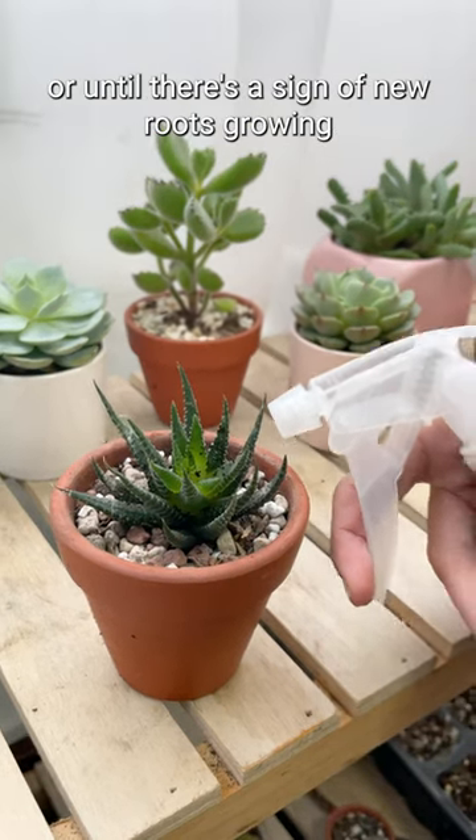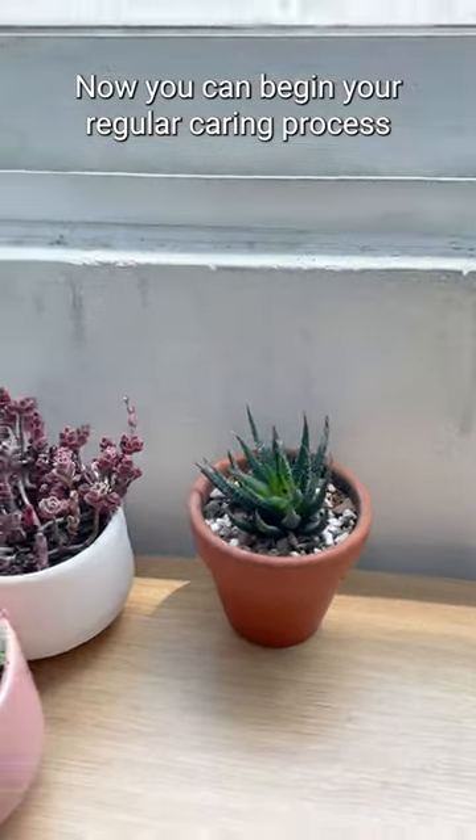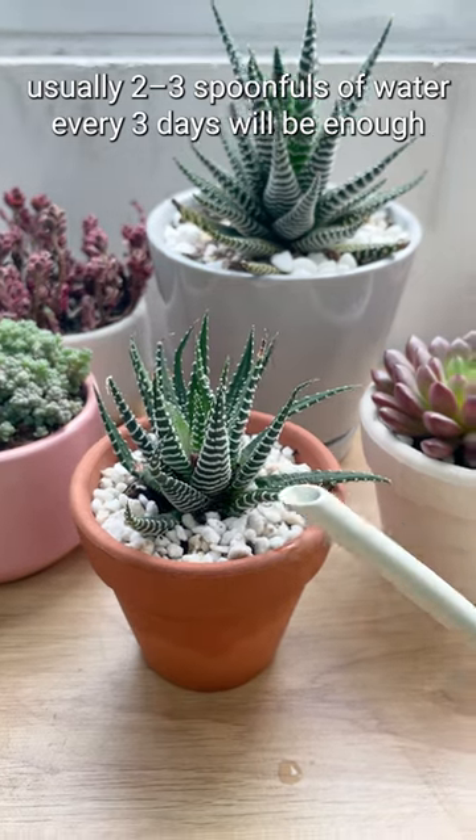Instead, wait for another week or until there's a sign of new roots growing. Now you can begin your regular caring process. This new plant doesn't need a lot of water. Usually, two to three spoonfuls of water every three days will be enough.